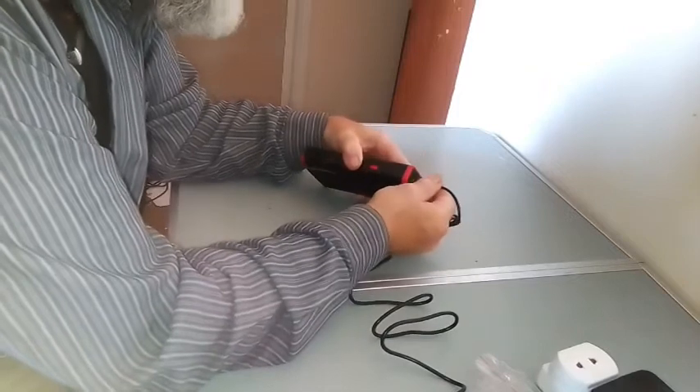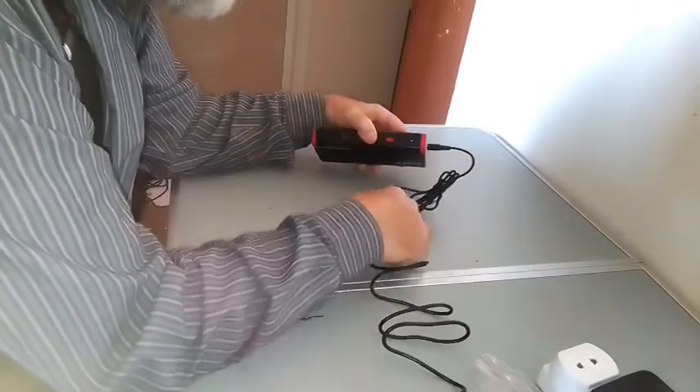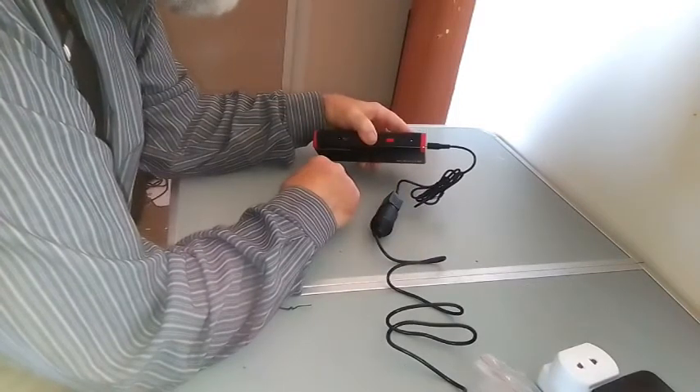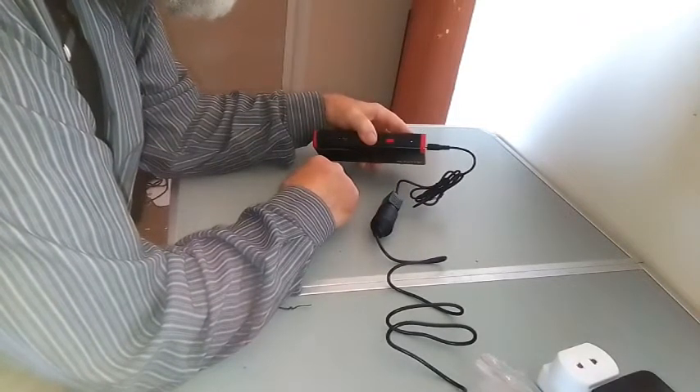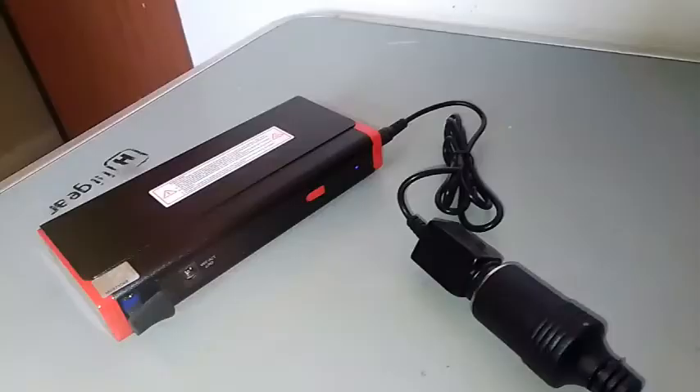I don't know if you can see, but the little charge light has come on. So I'll leave this for a few hours and see if the battery pack charges up. Certainly this bit of it is clearly working. So it will run quite happily overnight.